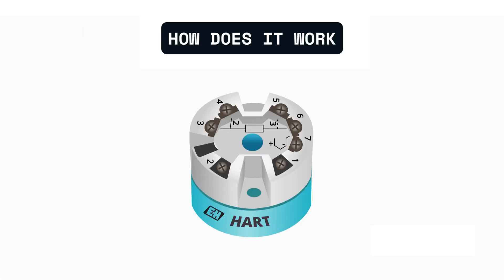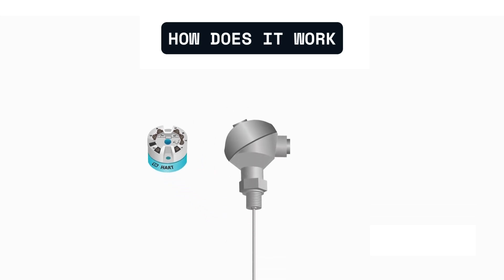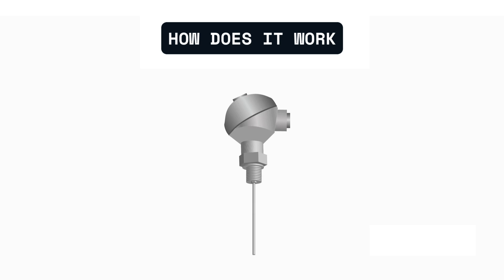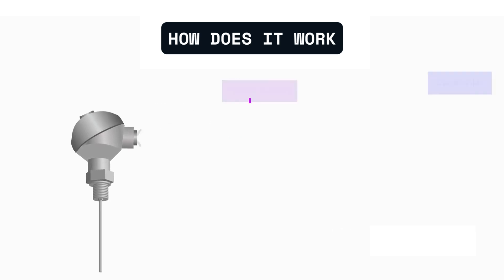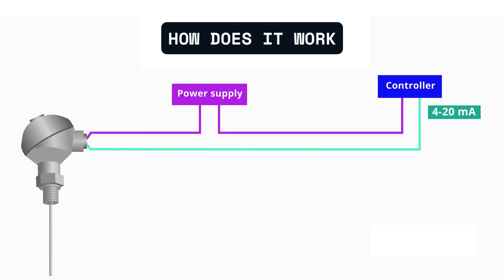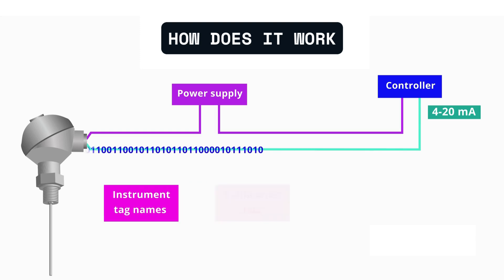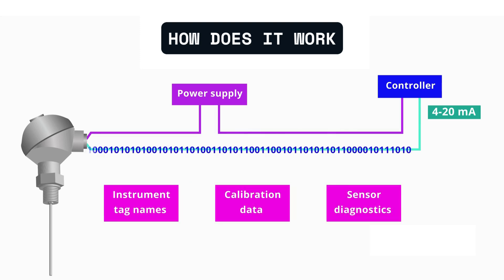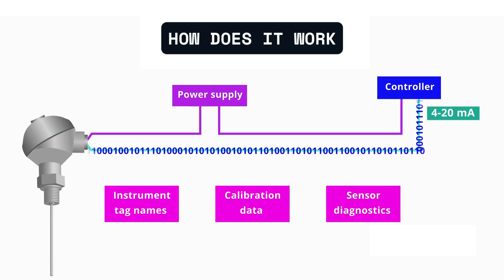Here's how it works. First, the sensor — let's say an RTD — detects the temperature. The resistance of the RTD changes with temperature. This raw signal is often too weak and unstable for long distances, so the transmitter comes into play. It receives the signal, amplifies it, linearizes it, and then converts it into a standardized output like 4 to 20 milliamps, which can be easily read by controllers or PLCs in the control room.